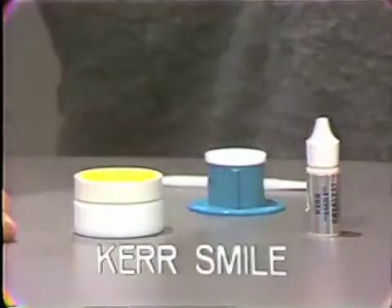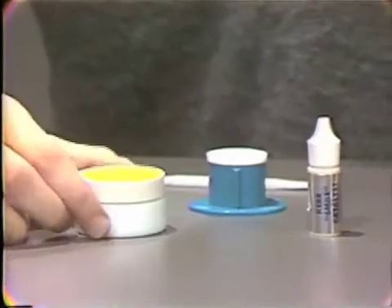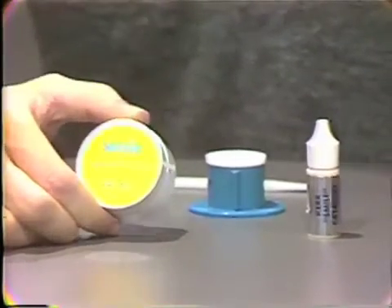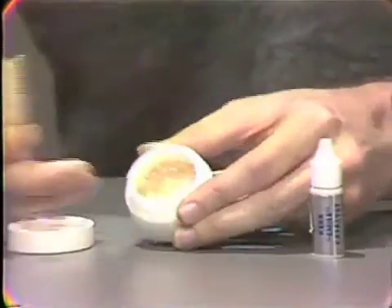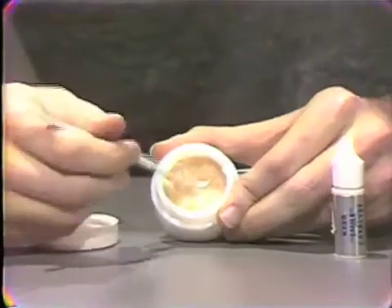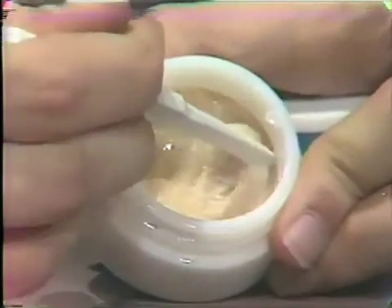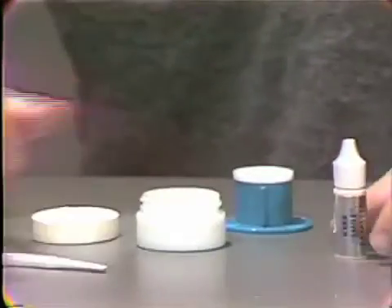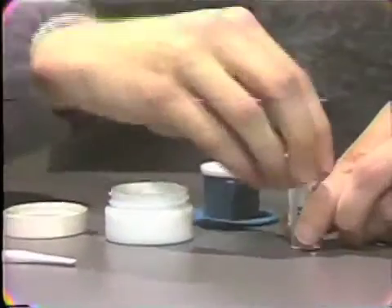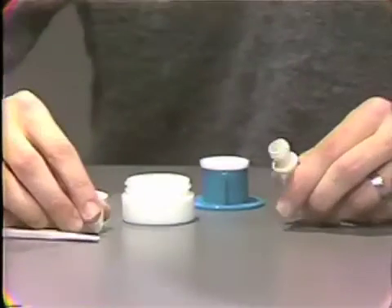Smile, made by the Kerr Company, is a paste-liquid system. The universal shade comes as a paste with a rather thick consistency. The catalyst comes as a liquid in a dropper bottle.